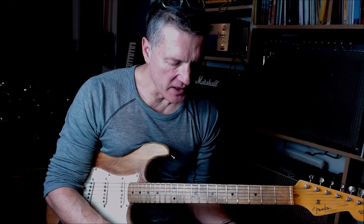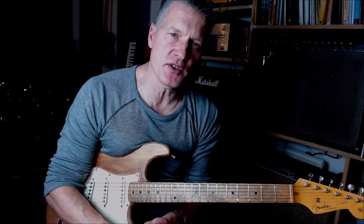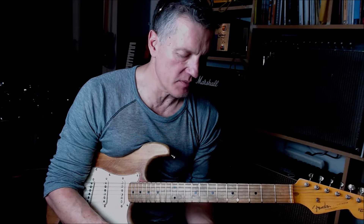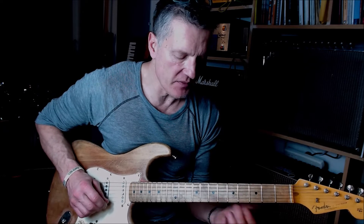This lick is in A7 — it's got lots of clever ideas in it. You'd probably play it as the A7 is moving to the D7, the four chord. We start off on the root note, seventh fret, D string.